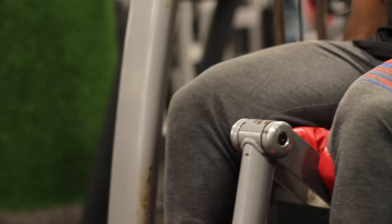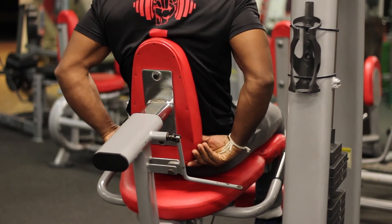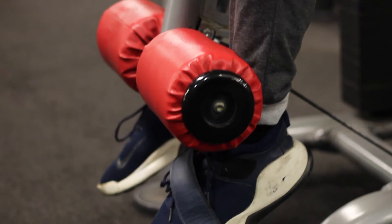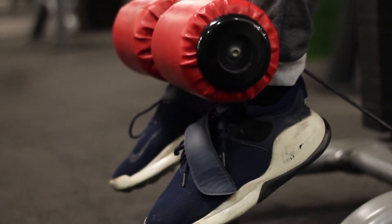Make sure to align your knees with the pivot point at the end of the seat by adjusting the back pad, and press your lower back firmly against it. The roller should be in a comfortable position at the front of your ankles — do not rest it on your shins.